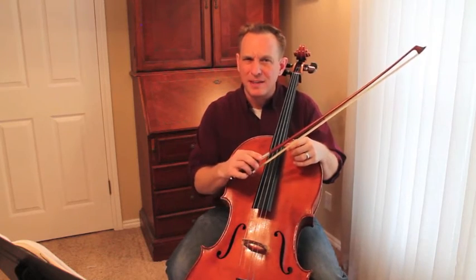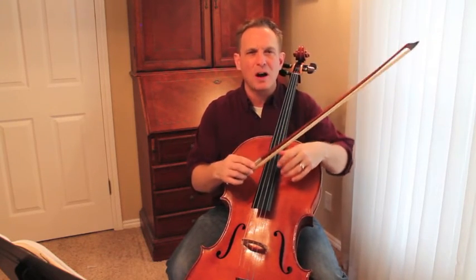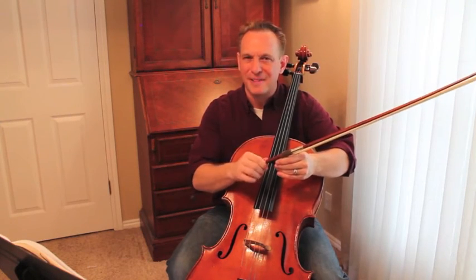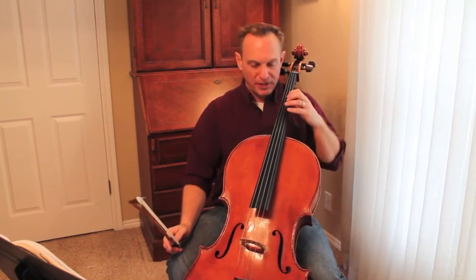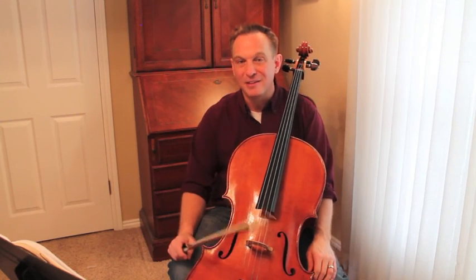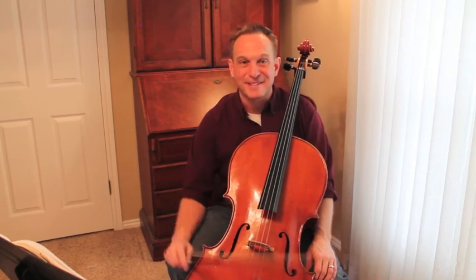Lots to work on. If you didn't get those bowings at the beginning — the down, up, ups — they're so common in these minuets. Make sure that you're your own best teacher on that. Don't let yourself get away with bad bowings. And then hopefully you're getting comfortable with this second position shift. I think you have to do it eight times in this piece. Once you get that, I think you've got it beat. Happy practicing, cellists!